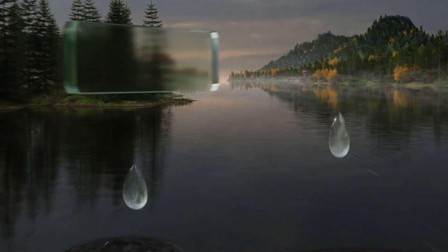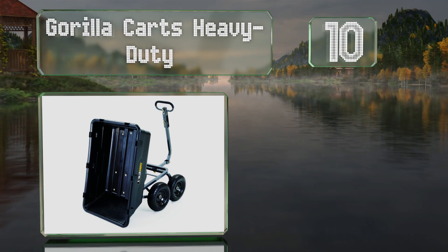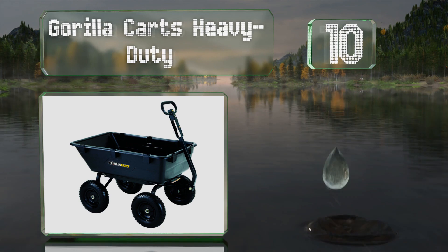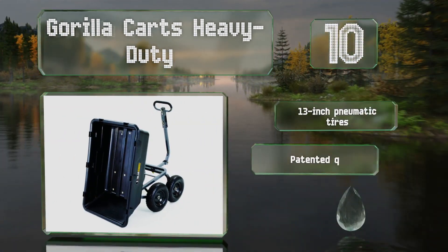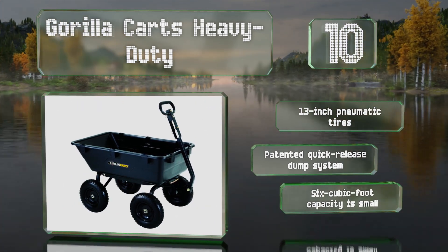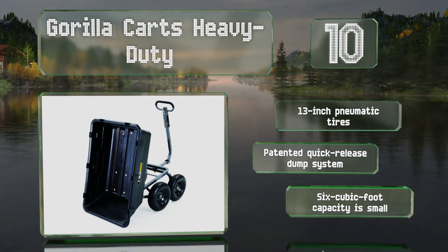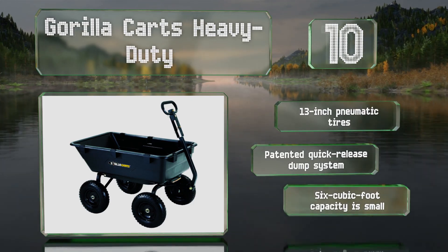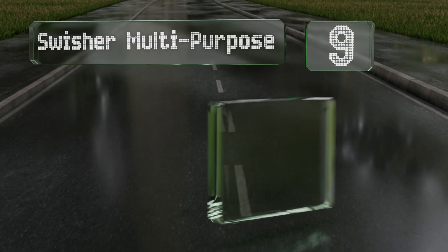Starting off our list at number 10, the latest version of the Gorilla Karts heavy duty features a redesigned frame with increased ground clearance and a tighter turning radius than previous iterations. Its convertible handle enables you to pull light loads by hand without an ATV or mower. It comes with 13-inch pneumatic tires and a patented quick release dump system. However, its six cubic foot capacity is small.